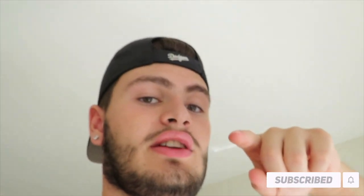But yeah guys, that's pretty much the end of the video. You guys should let me know down below what you want to see next, and then I'll see you in the next one. Peace.